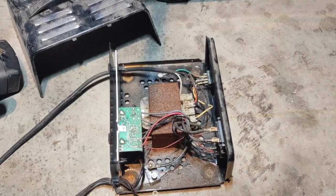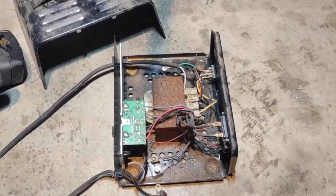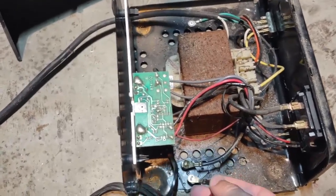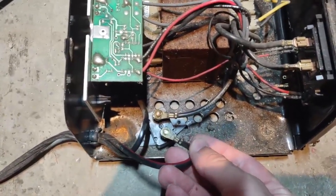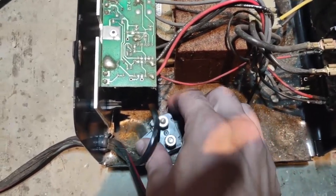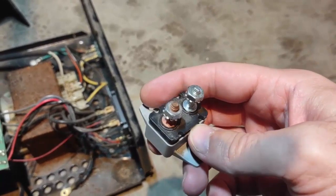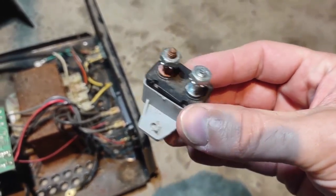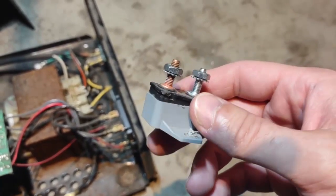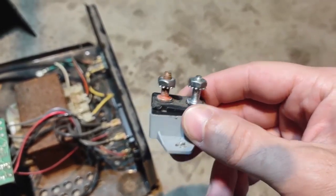My first instinct was maybe the wire got yanked out or disconnected, so I pulled the cover off and everything looked fine. But then I saw it had this right here — I've already taken it out, but what this thing is is basically a little circuit breaker. If you draw too many amps it'll open up the circuit, and then it'll automatically reset.